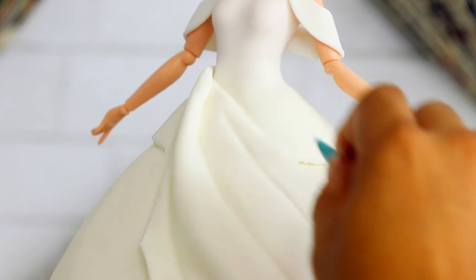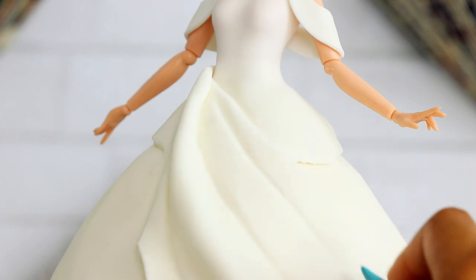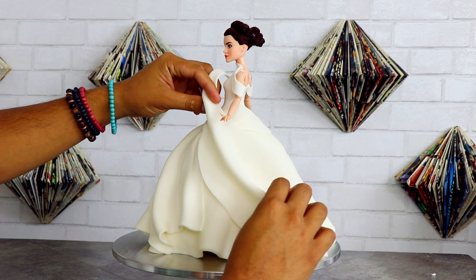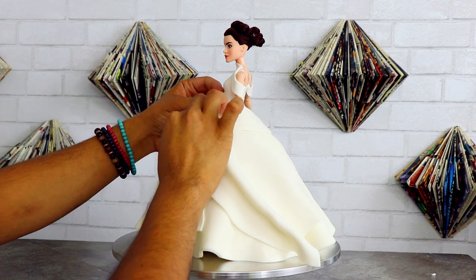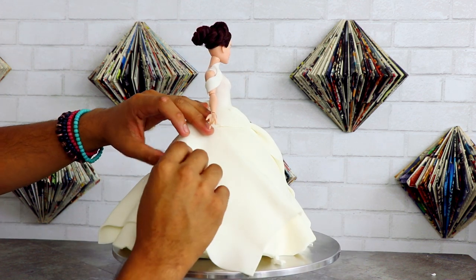I'm not paneling it up and down — I'm paneling it at an angle so that it looks like it's flowing in the wind. I'm using a small fondant tool; I think it was actually a piece of jewelry because I didn't have all my fondant tools at the time. I'm using it to add some fabric folds to make it look more realistic, and I'm just going to replicate the same folds all the way around the cake.